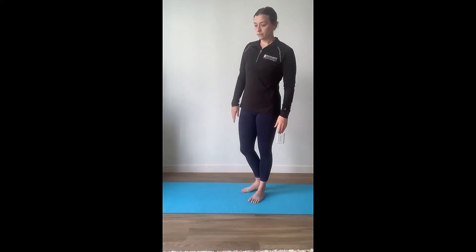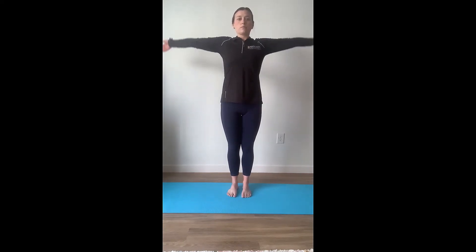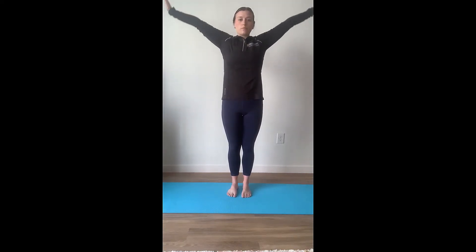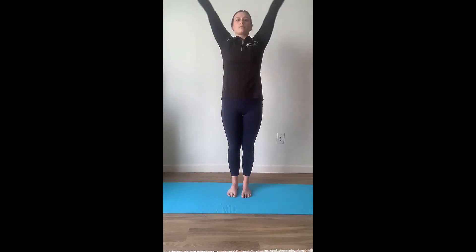Coming back to center here. We're going to breathe in, filling our lungs with air and exhale, breathing out. Inhale, filling our lungs with oxygen, exhale.